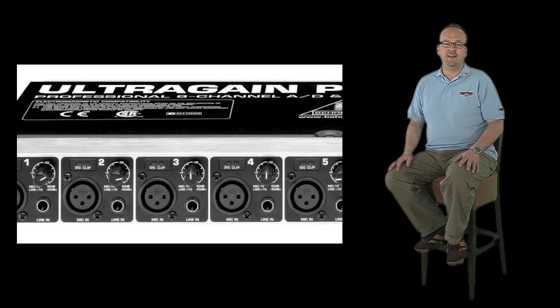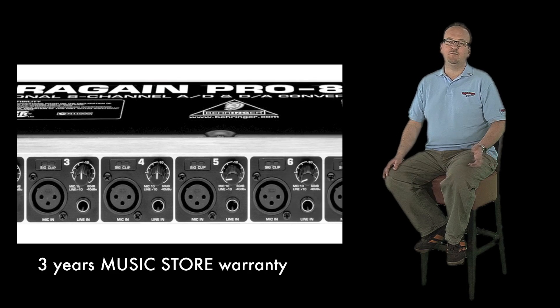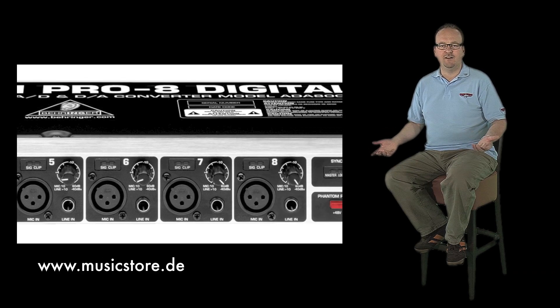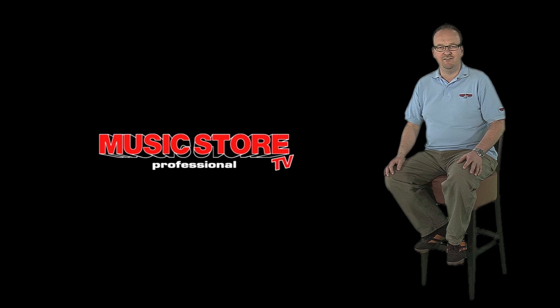The Ultragain Pro 8 Digital ADA8000 from Behringer comes with 3 years MusicStore warranty. All the facts and more information on our website musicstore.de. Thank you for watching and see you next time on MusicStore Television.